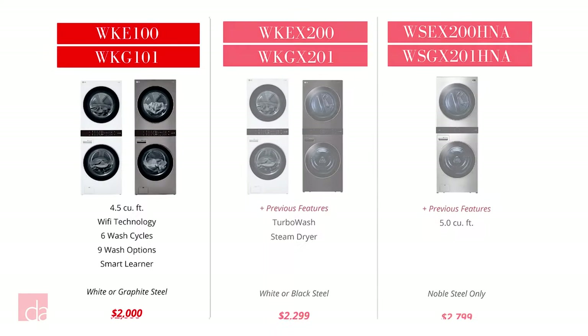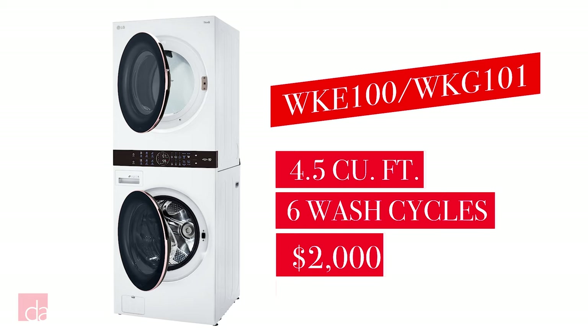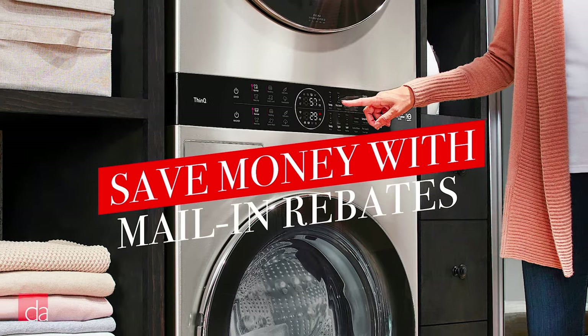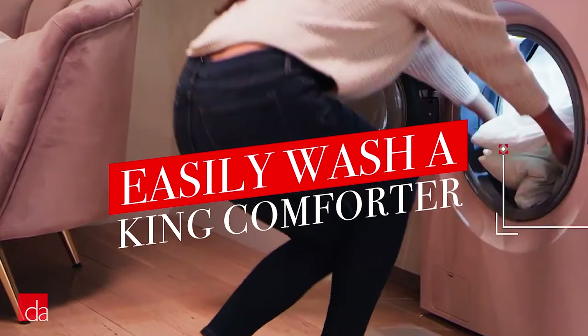First up is the WKE100 with electric dryer or the WKG101 with gas dryer, both available in either white or graphite steel. This entry-level WashTower typically retails for about $2,000. Keep in mind, prices fluctuate throughout the year and we typically have mail-in rebates that help save you money. At 4.5 cubic feet, the washer is large enough to fit a king-size comforter.